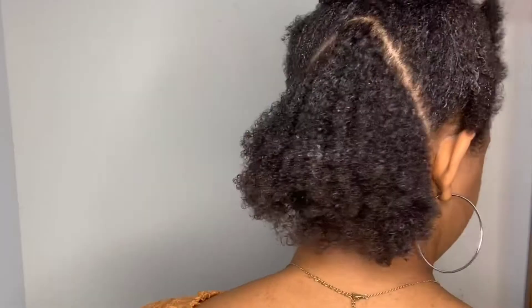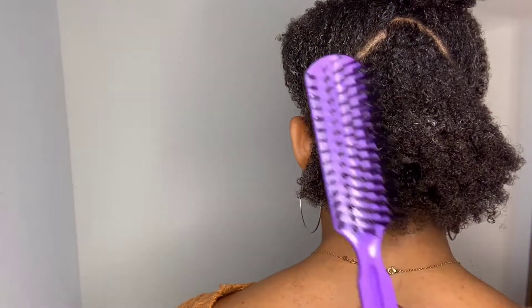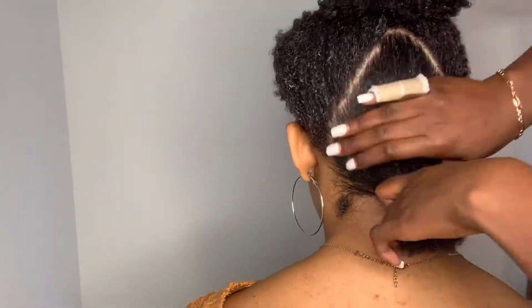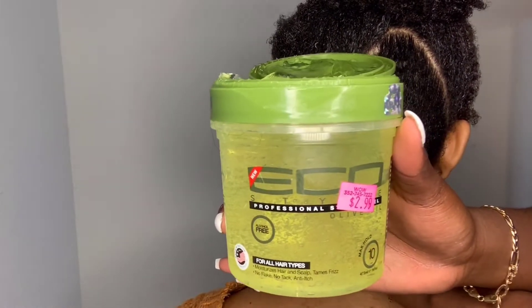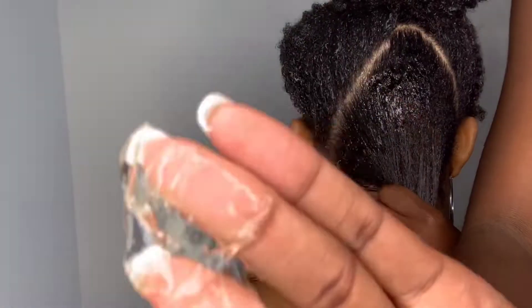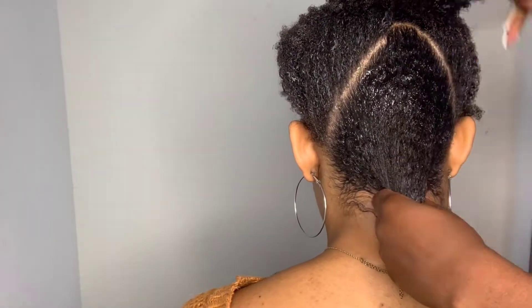The more I comb it, I'm able to sleek it down into a nice ponytail. I will also be using a brush after combing to flatten the hair out as much as possible, and after I apply the gel — which is the Eco Styler gel — I'll slick it down some more with the brush. So it's going to be a lot of combing, a lot of brushing, a lot of gelling.